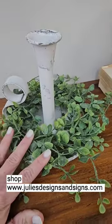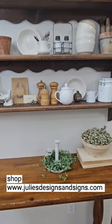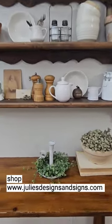I feel like this collection is going to be one of my favorites for spring, and you can find these products and more on my website juliesdesignsandsigns.com.